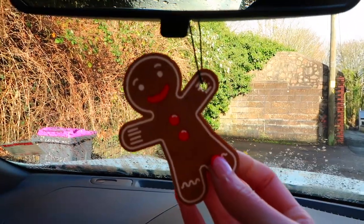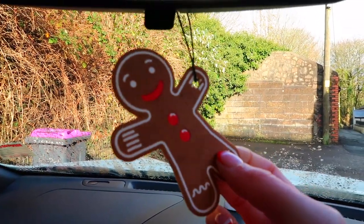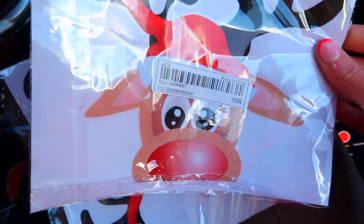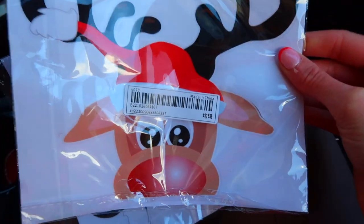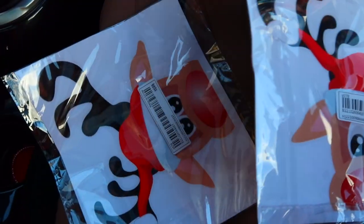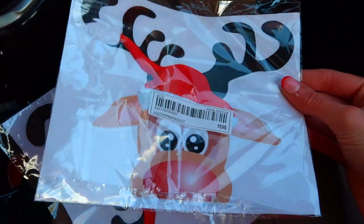He reminds me of the gingerbread man out of Shrek — 'not the gumdrop buttons!' Next are these reindeer stickers. I was gonna put one in my trunk window so the people driving behind me can see it, though I have a feeling this is gonna be very tricky.